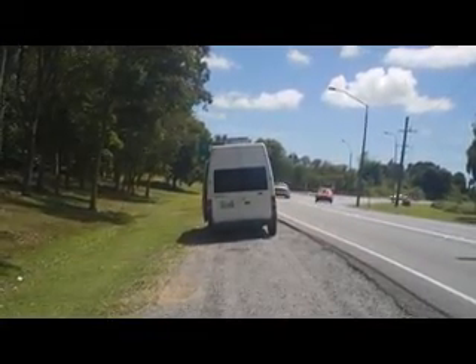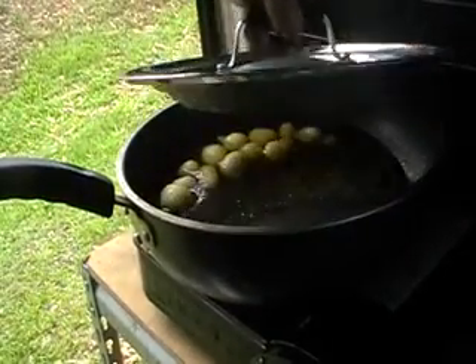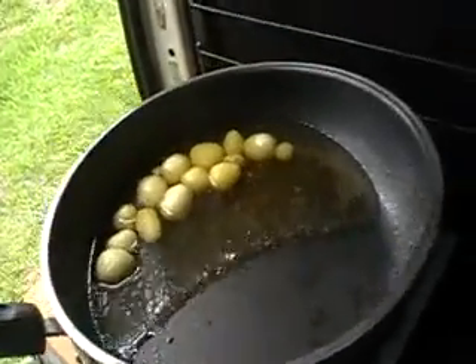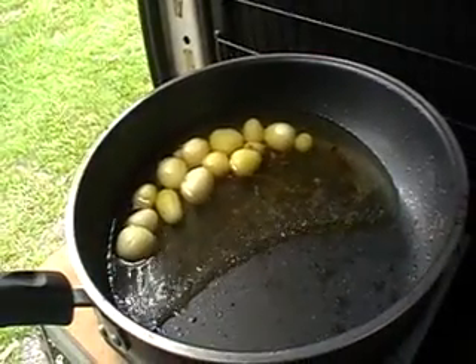You can make use of that. You can use the natural tilt of the vehicle to boil, because the water pools in one half.